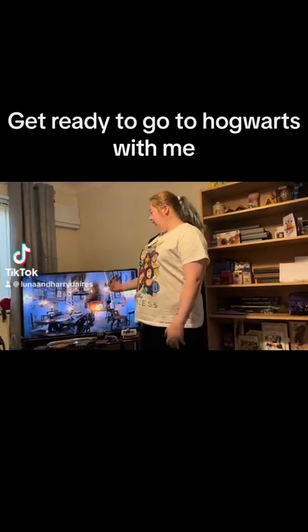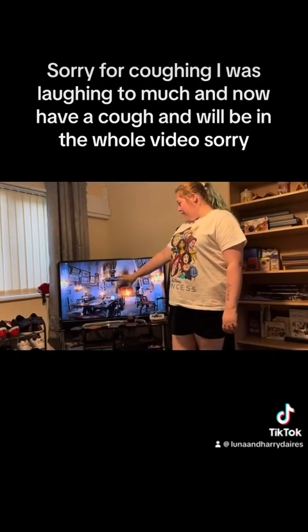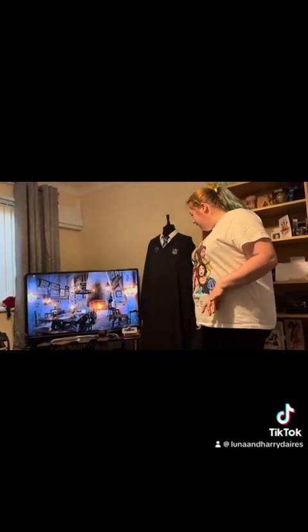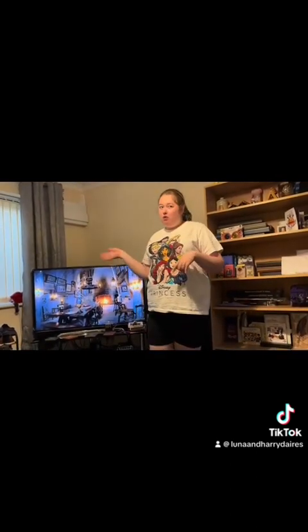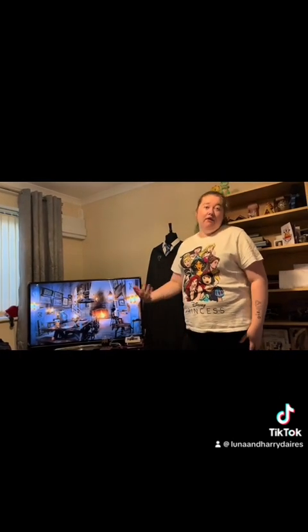Hey guys, so we have the nice relaxing Hogwarts wallpaper ASMR video going in the background, but I'm going to finally show you how I get ready to go to Hogwarts in my robe and the stuff you're going to need. I will show you what to wear when you maybe finish at Hogwarts — there'll be jumpers and everything, so yeah.